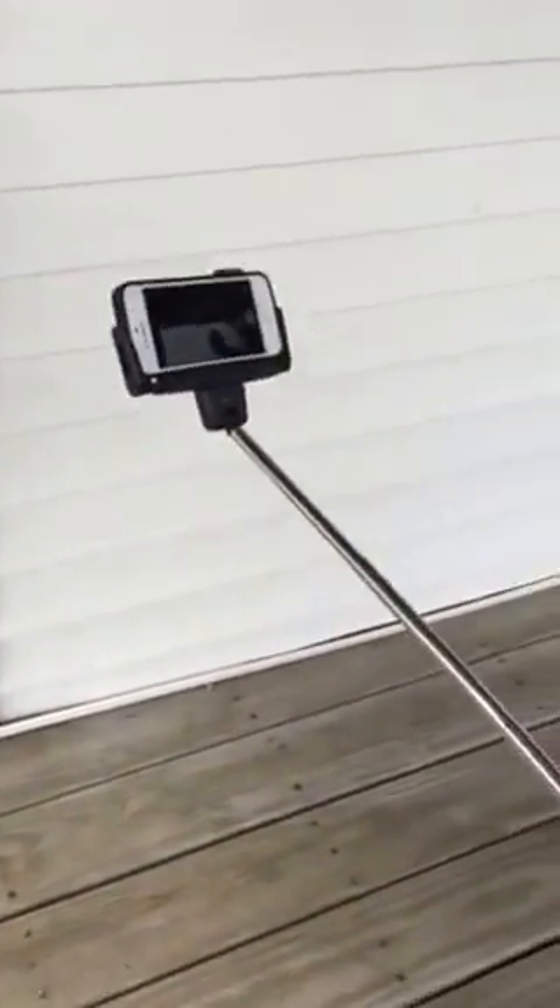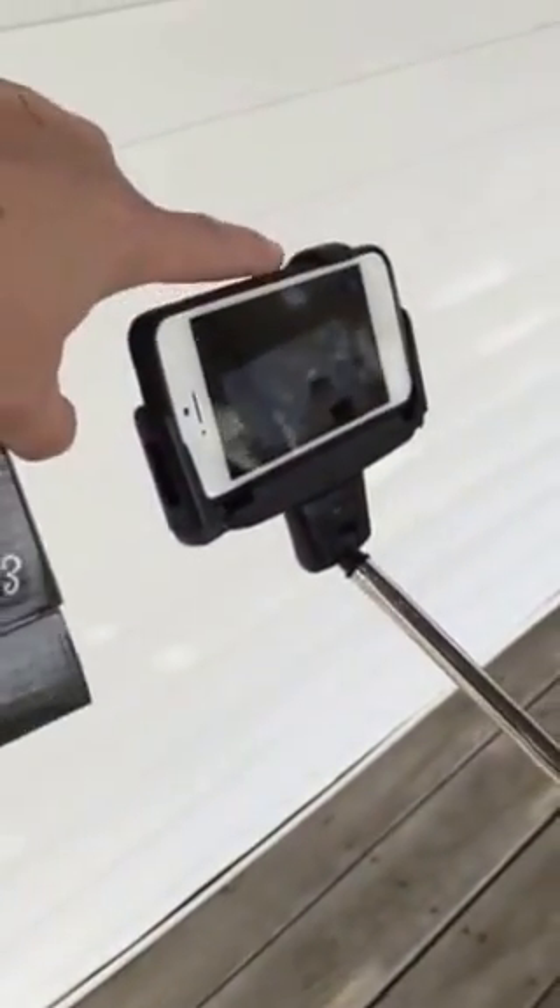You can adjust it closer or farther or change the angle. The sides expand based on the width of the device you're placing in it. There's a grabber arc up top that holds on to the device, and that's it — now Sephra can take any pictures she wants.